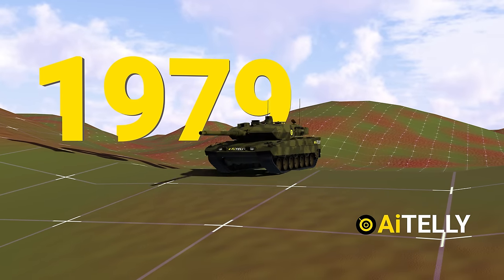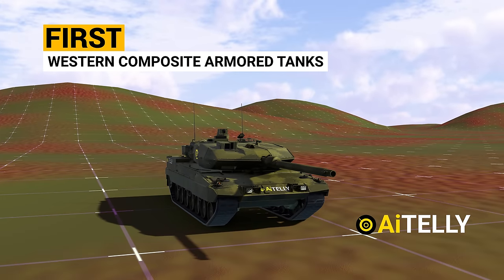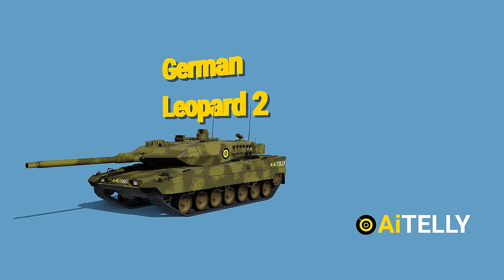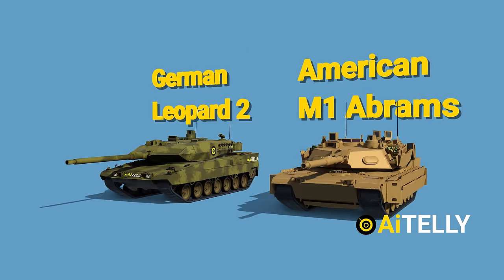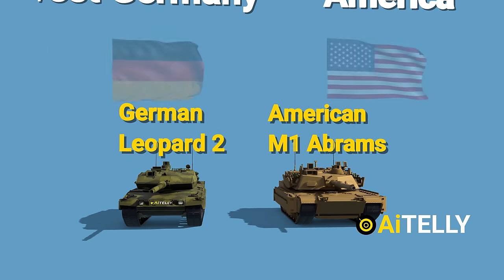Entering service in 1979, the Leopard 2 was one of the first Western composite armored tanks to see service. It was originally a joint program with the American M1 Abrams after the failure of the joint MBT-70 program between West Germany and America.